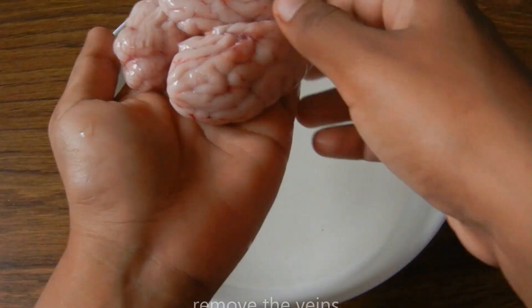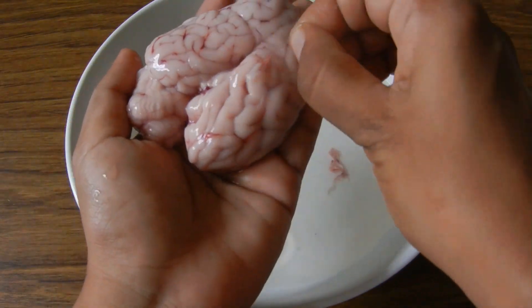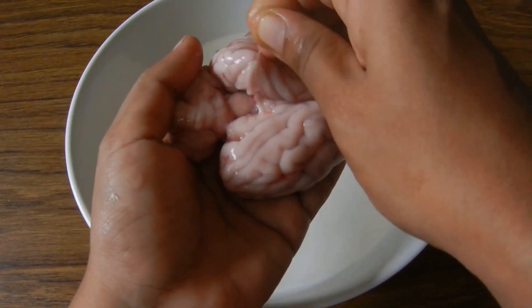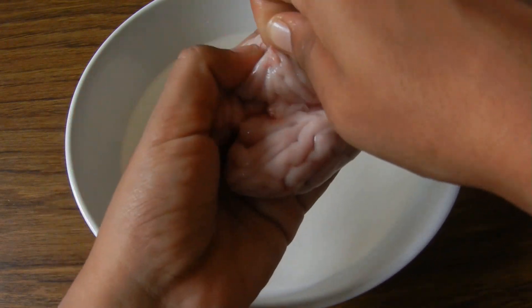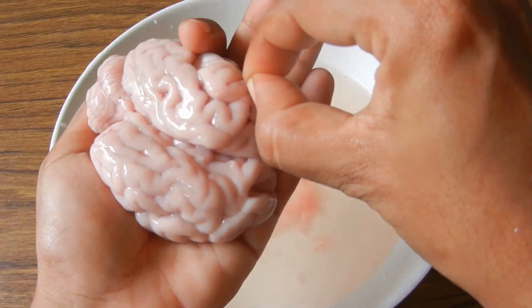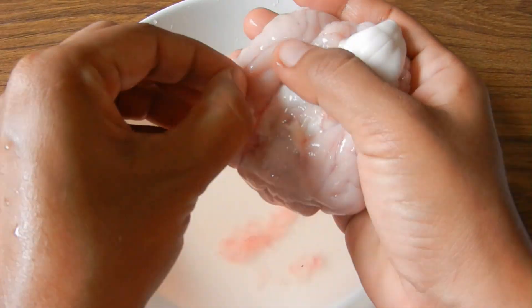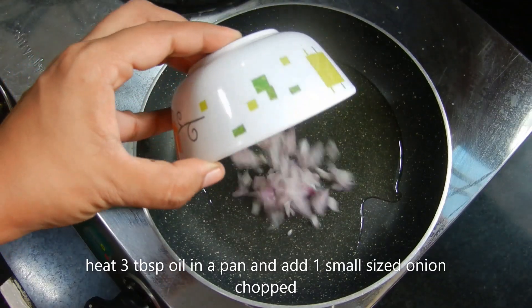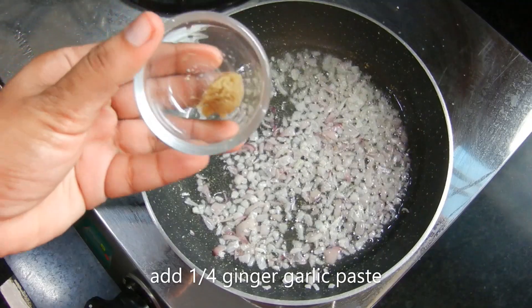Put the brain in a bowl. Use a toothpick to clean it, then wash it thoroughly in the bowl. Add it to a small-sized bowl and soak it for about 30 seconds.